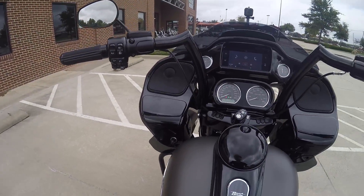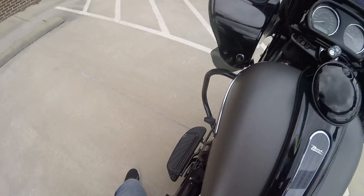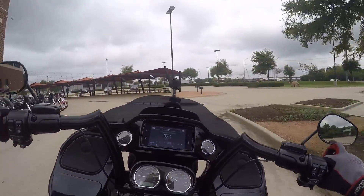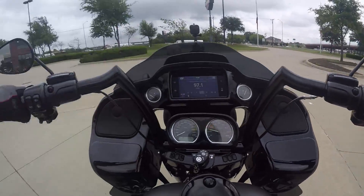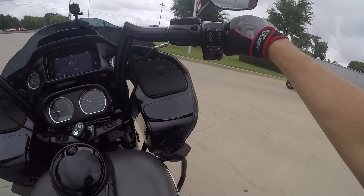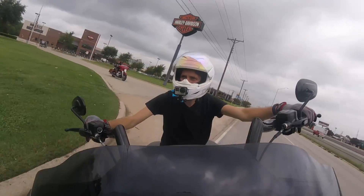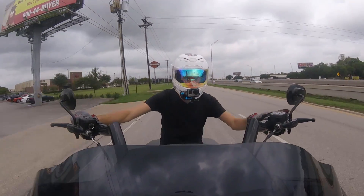All right, those are the instructions given to me — let's see how it is to ride with air suspension. This thing feels gangster. Oh, I almost forgot — I need to put the center stand up. Good thing I didn't take off with that center stand down, that would have been really bad. There's Tom. All right, let's get cracking.